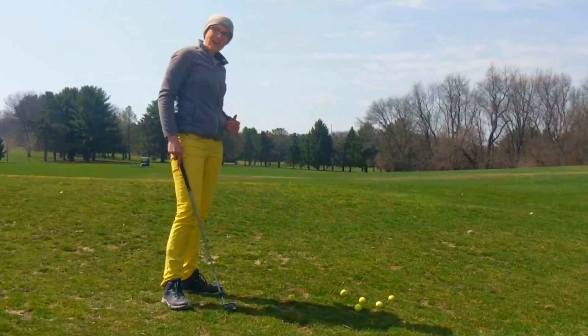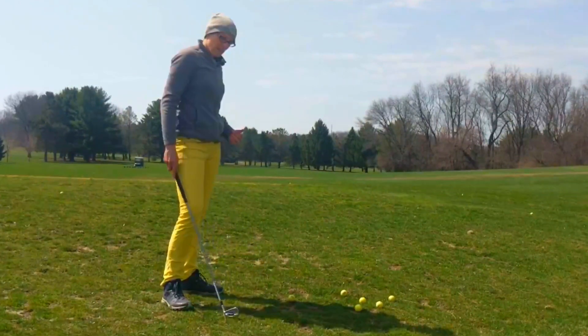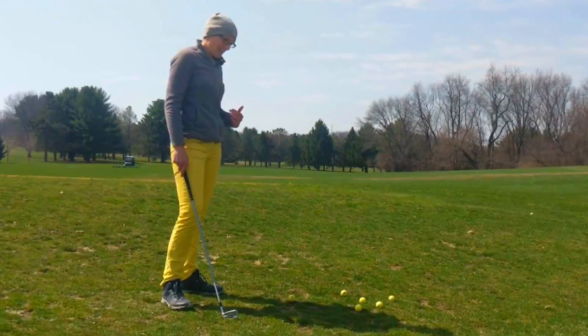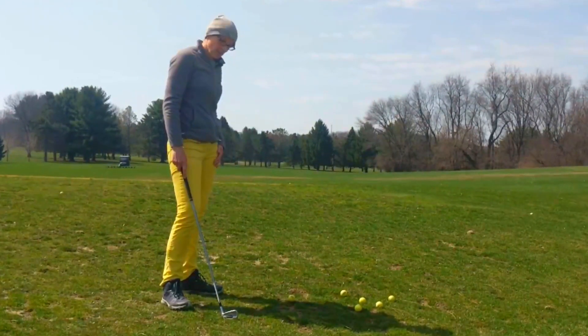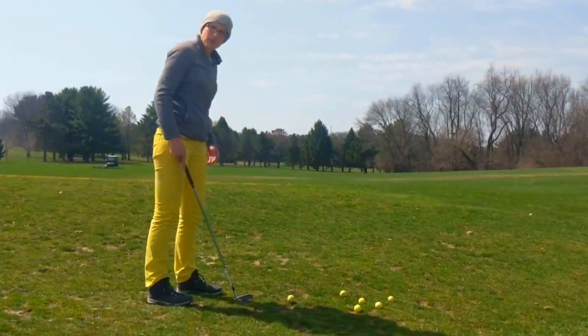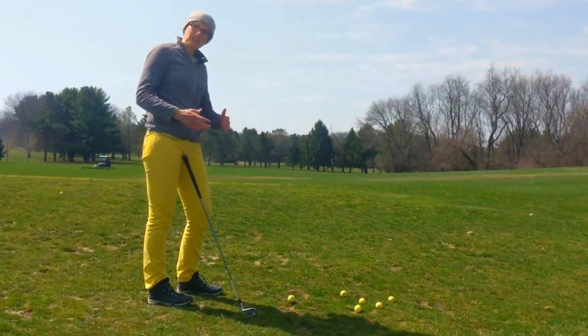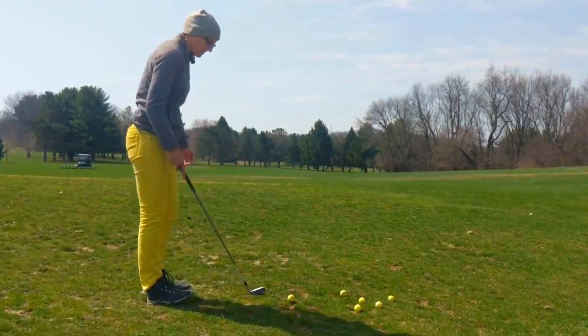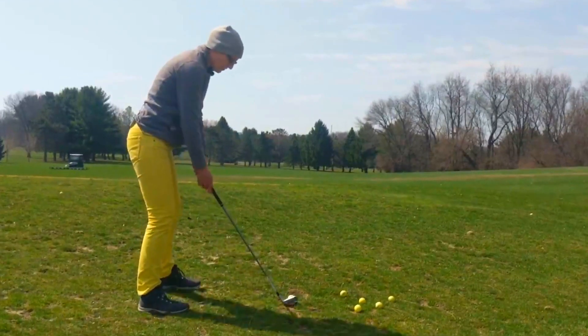I have six balls here and the FlightScope Mevo is going to give me the carry distance for each of the shots that I hit. I'm going to write them down and then work out what my range is, what the average is, and decide on what distance I'm comfortable saying that I hit my seven iron.